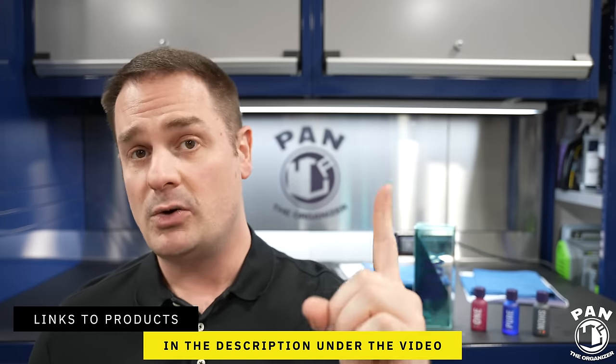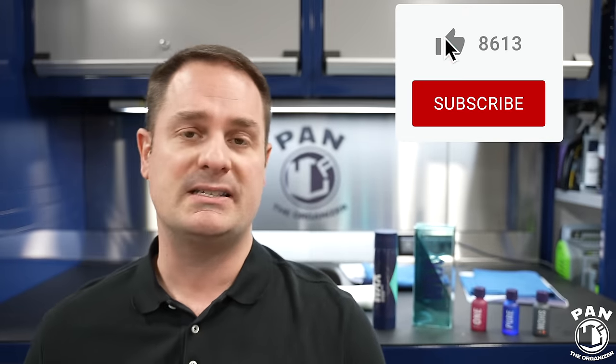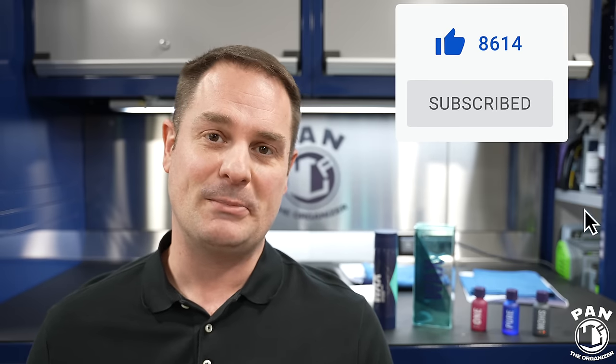Links to all products, tools, and equipment are in the description. We also have videos on the Q2M Wet Coat — the spray-on, rinse-off sealant with crazy hydrophobic properties — and on the new Gion Q2M Glass Plus, a hydrophobic glass cleaner. Links are in the description. I hope you enjoyed this deep dive. Thanks for watching. Keep it tight, keep it clean, and I'll see you on the next one.